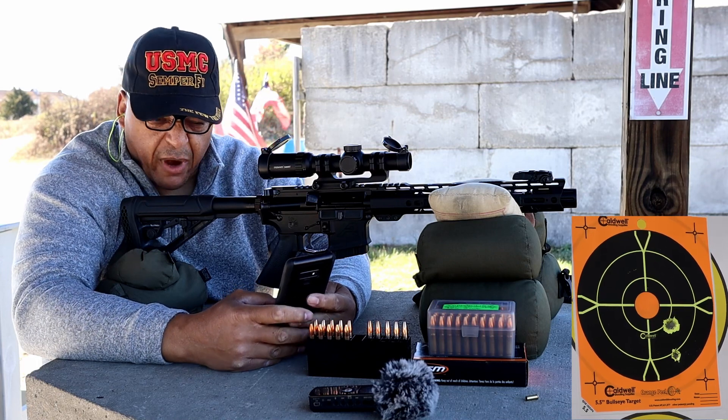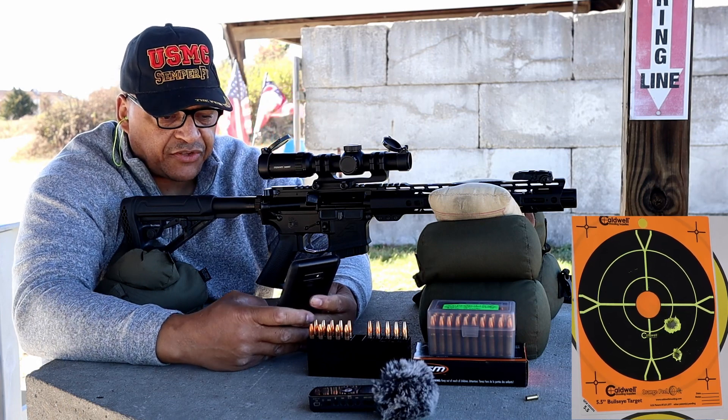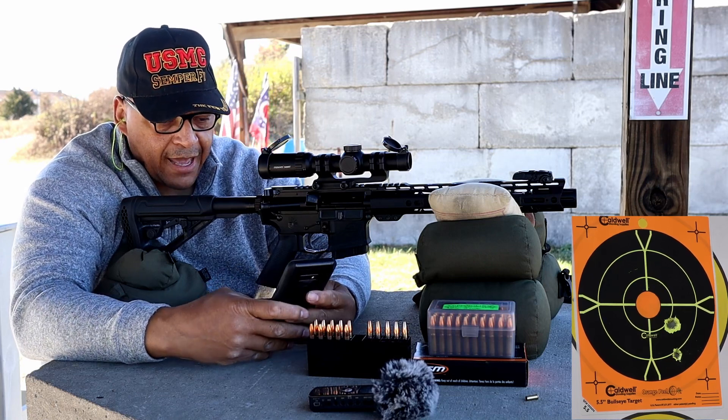Let's look at these HSM results: spread of 113, standard deviation of 43, average velocity of 2126 feet per second. Now we're going right back with my hand loads.